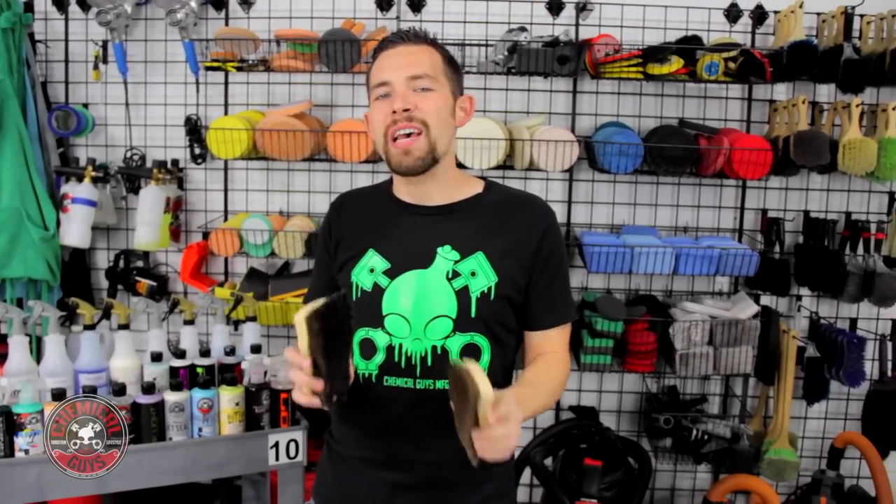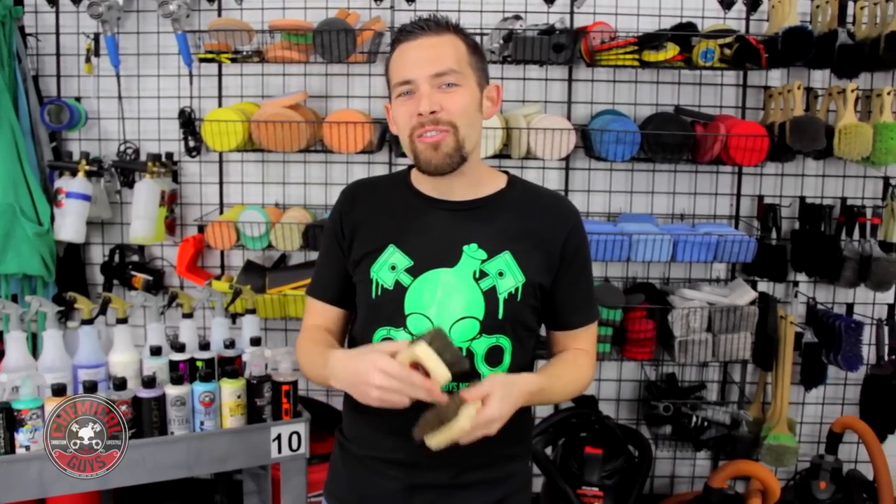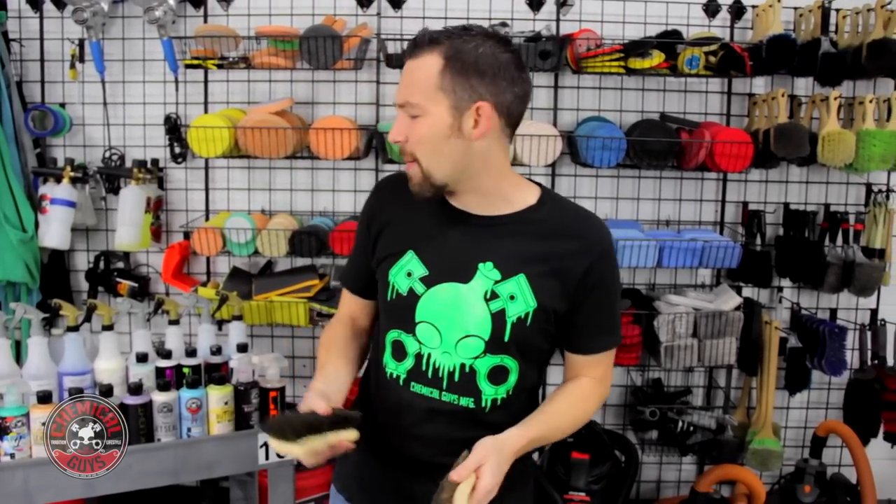Let me introduce you to our brand new Chemical Guys horsehair detailing brushes, available right now on our website, ChemicalGuys.com. We designed these detailing brushes specifically to clean convertible tops and leather surfaces using all-natural horsehair, so that means you'll get the best result from cleaning any type of surface.